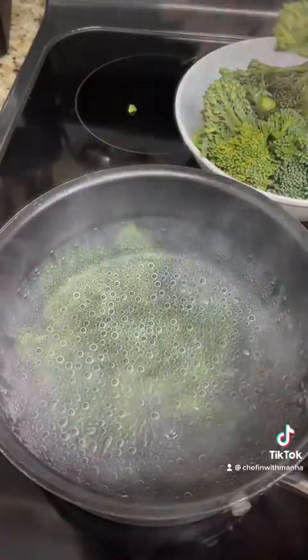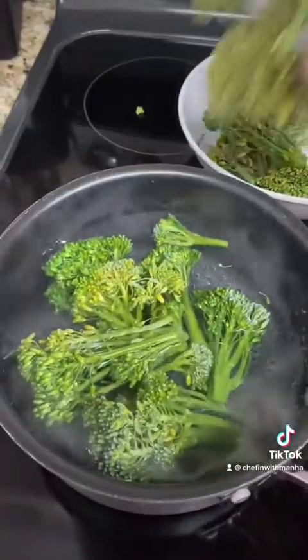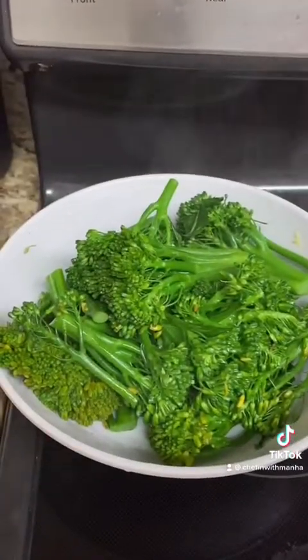I'm just gonna start off by cooking the broccolini in some hot water until it's a shiny green like this.